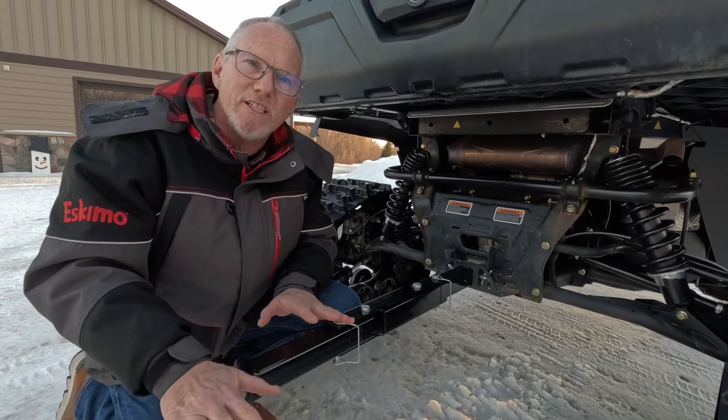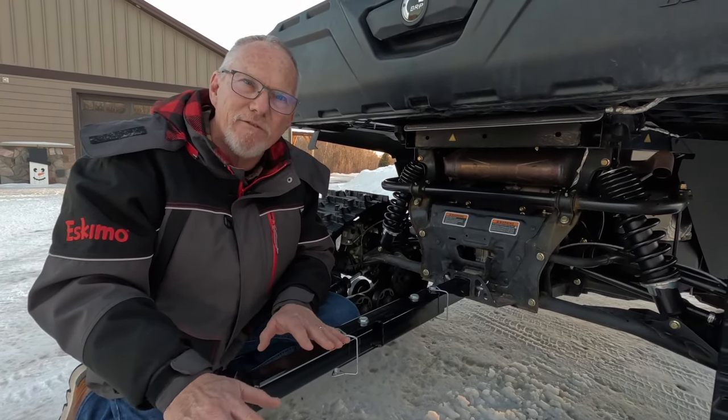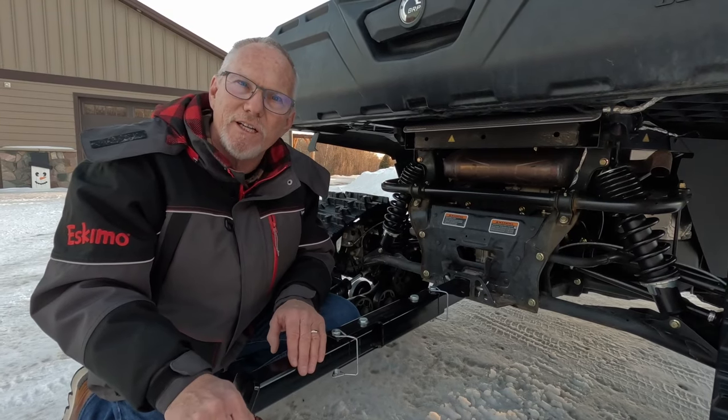The Ambush Swivel Hitch is designed for UTV and side-by-side owners to save you time and aggravation as you're hooking up to whatever it is you're towing.